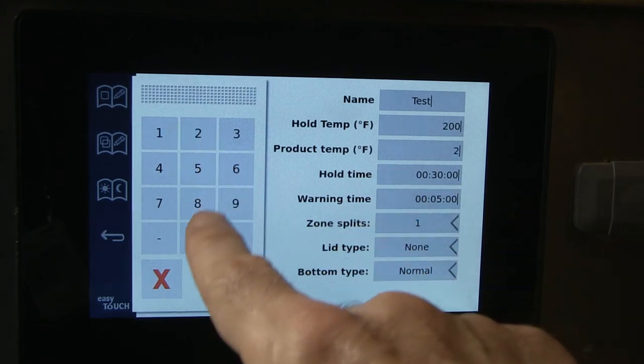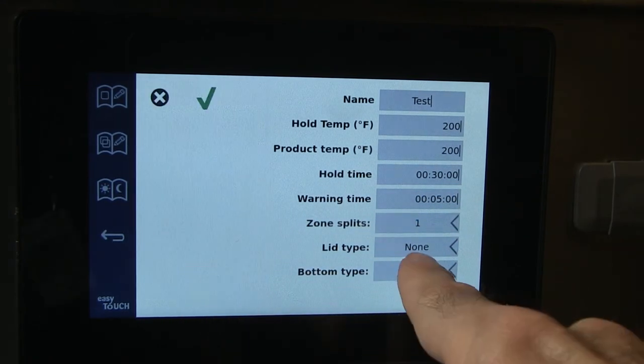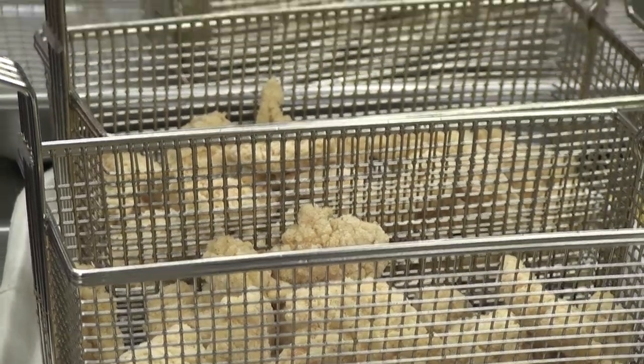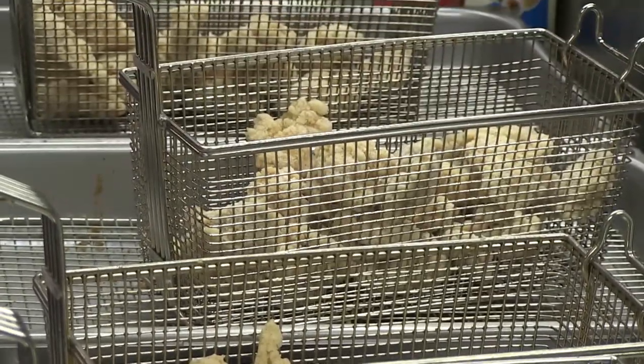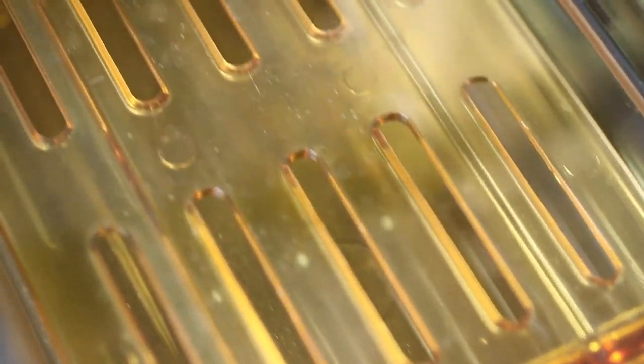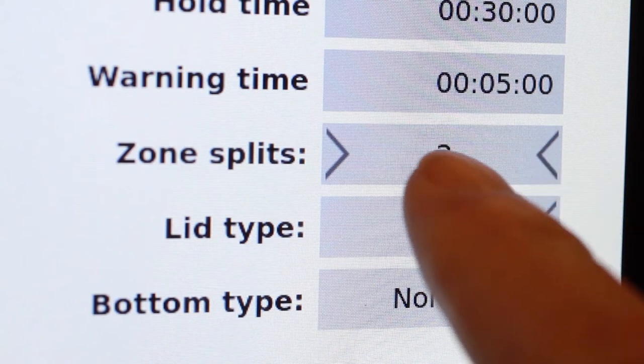Hit return as you enter numbers. Leave the lid type field at none. Bottom type is changed from normal if the product is breaded. Breaded products get a trivet or false bottom in the tray. Zones and lids can be selected by scrolling.